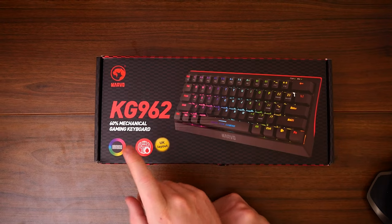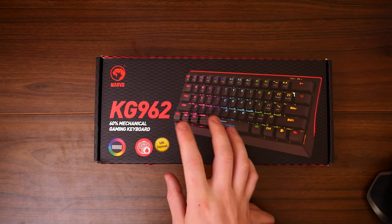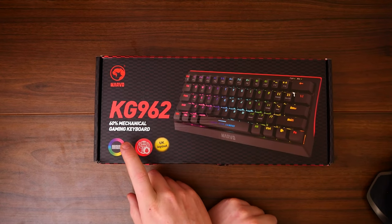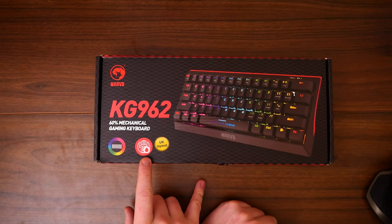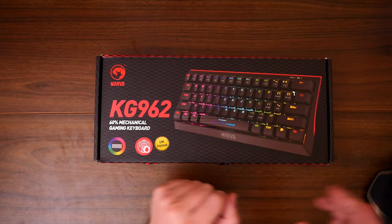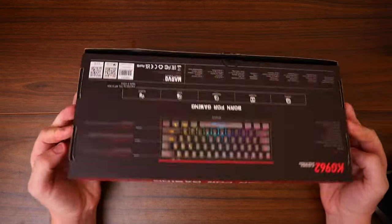So this is what we're looking at — the KG962 from a company called Marvo. This is a 60% mechanical gaming keyboard with rainbow color effects. I believe it's Red Cherry Switches and it is the UK layout. So this one I'm definitely looking forward to.